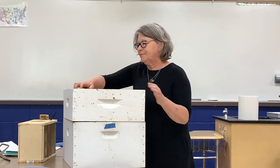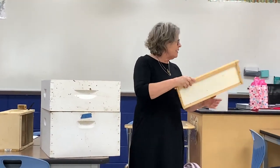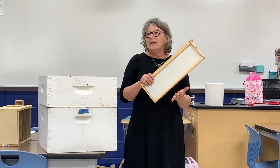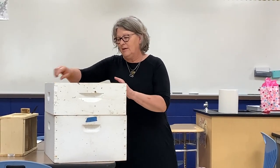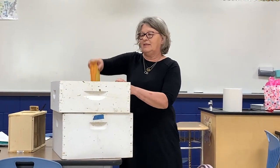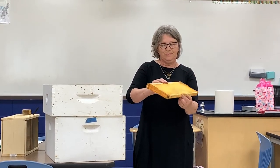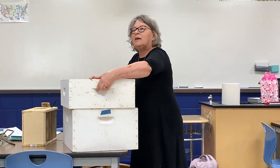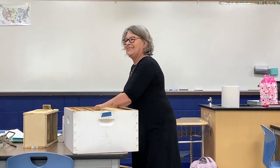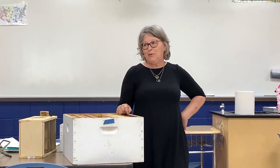Same principle - they've got to start and build a comb on there, then put the honey in. It takes so much energy and effort for them to build up this comb. But look at this beautiful comb. This year I had three hives make it through the winter.